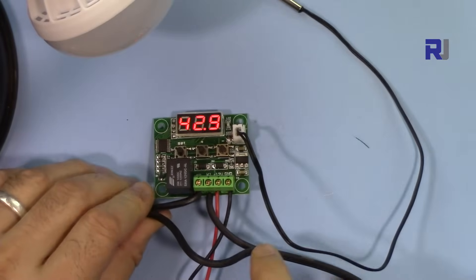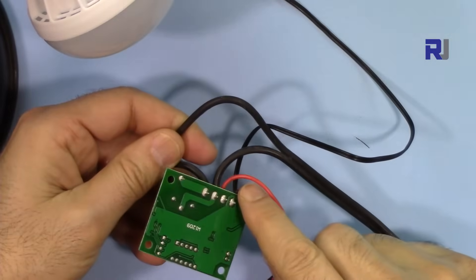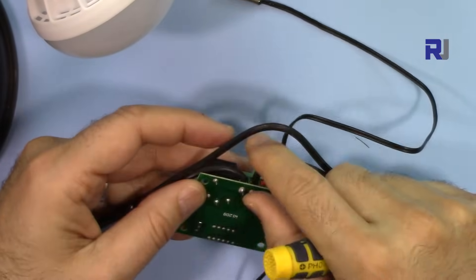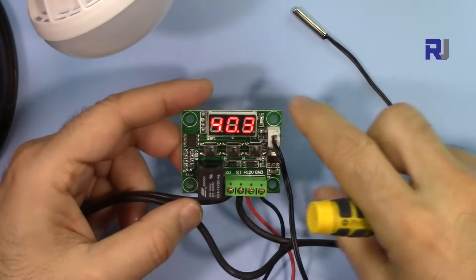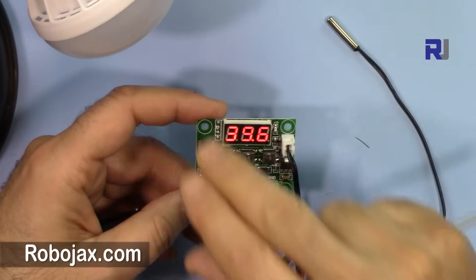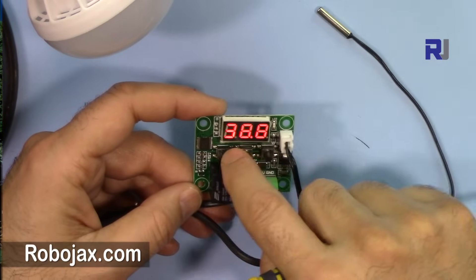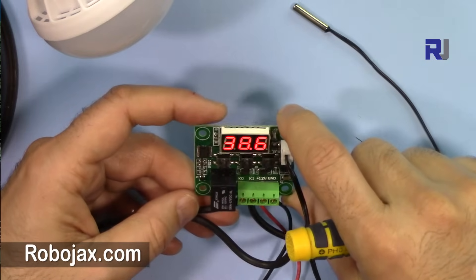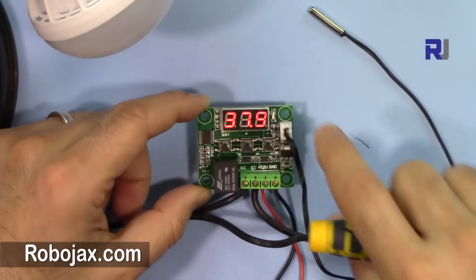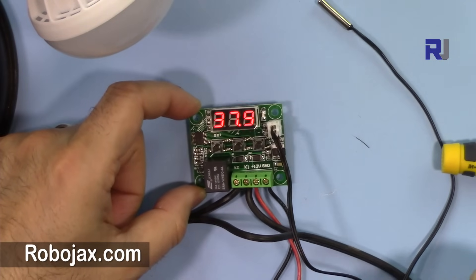The relay contacts on this side are soldered very well so the connector won't rip off. The module has four mounting screws. The only issue is the button placement — if you want to cover it, you'll need a mechanism to still access the buttons. But it's very cheap; you can get it from eBay or AliExpress and it does the job perfectly. Thank you for watching — please give a thumbs up, share the video, and subscribe for updates.